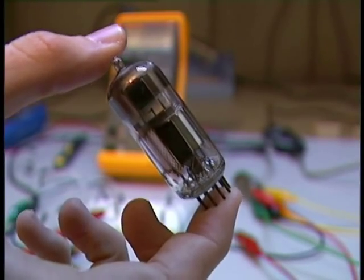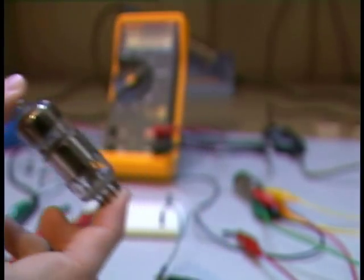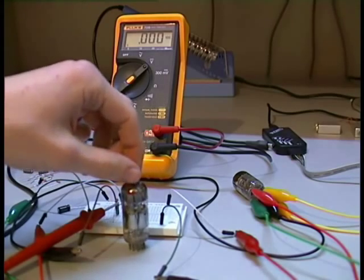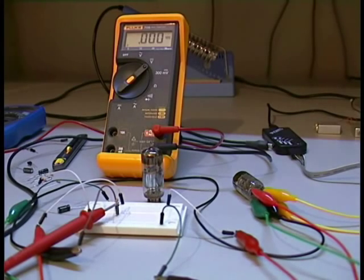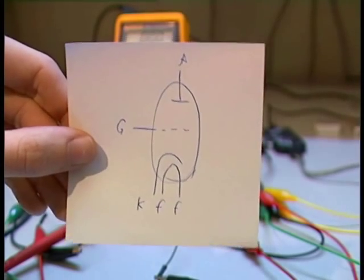Hello and welcome to my first vacuum tube experiments video. A vacuum tube is a device like a transistor which is for amplifying audio signals, but it looks like a light bulb. It is an old device for amplifying audio signals. This is the symbol of a vacuum tube.